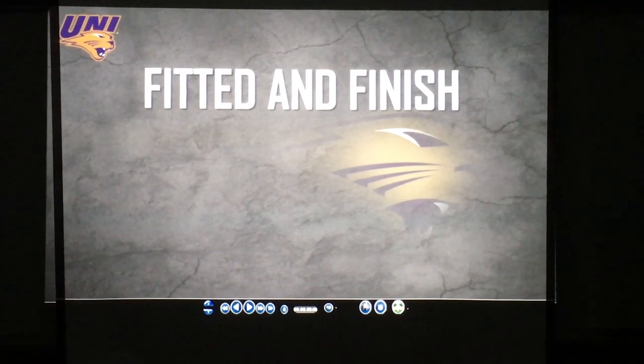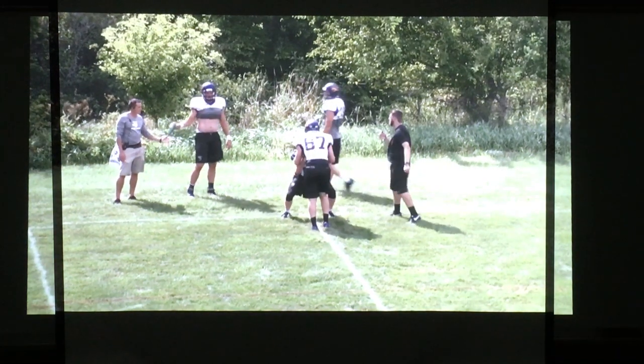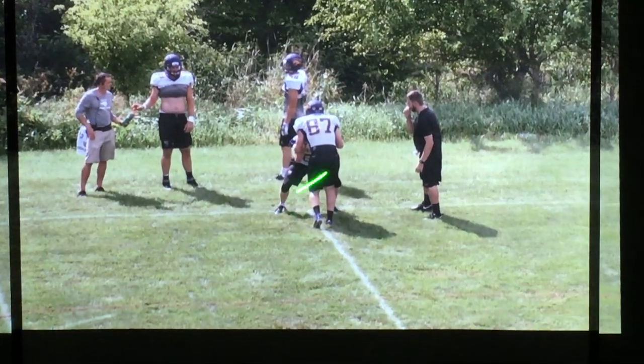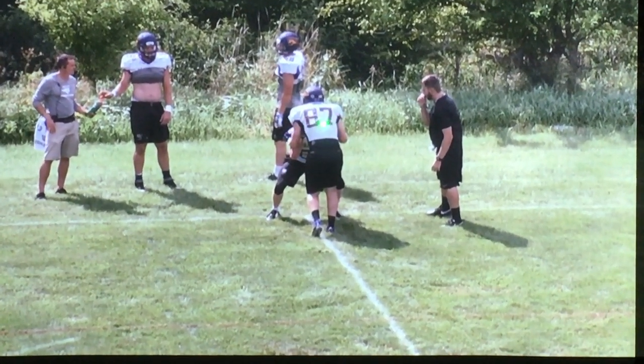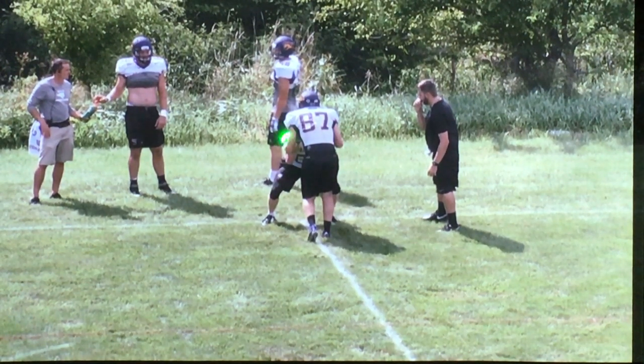The first drill we do going into blocking on the first day of fall camp is our fitted finish. I set these guys up in just a slight stagger, if not almost a balanced stance, their hands tight inside the framework. What we're simulating is we've already gotten our two steps into the ground, come out of our three-point stance, and already punched and struck the defender. What we're really trying to focus on is rolling our hips through contact. I don't want our kids to punch and lift in two separate motions, but punch and roll as we drive our feet through.